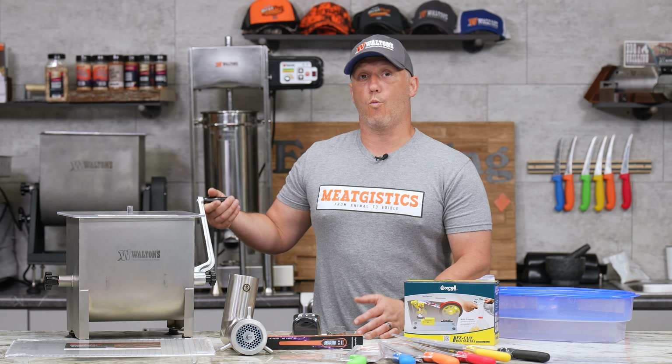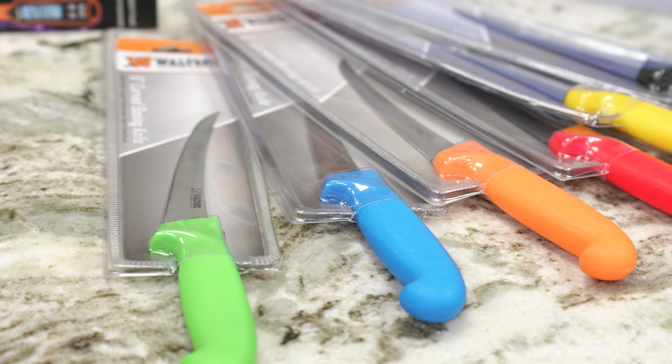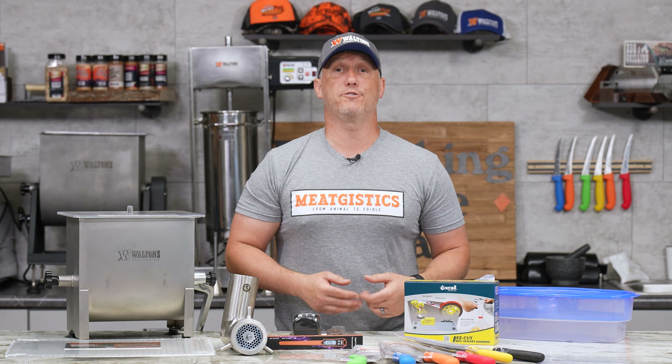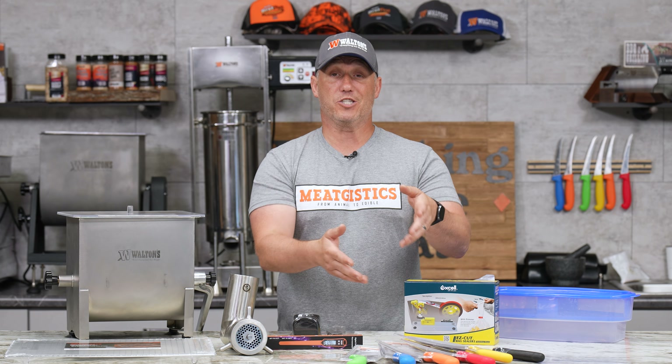Then we're going to make the Waltons boning knives $9.99 all month. We've got a bunch of different colors, so whatever you like best, or if you want to use them for some organization, they're going to be just $9.99.